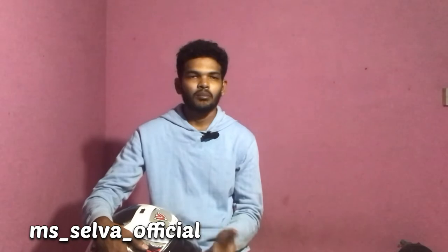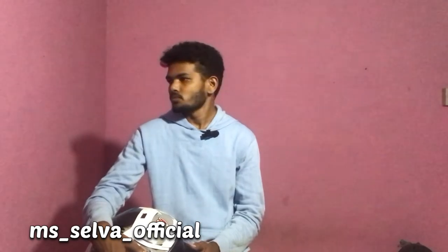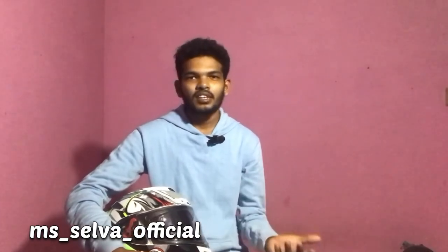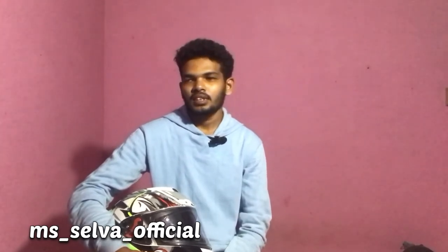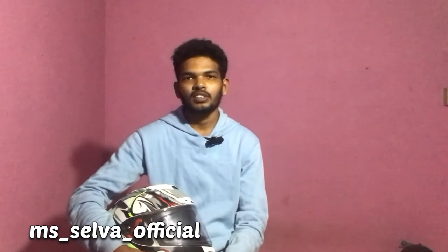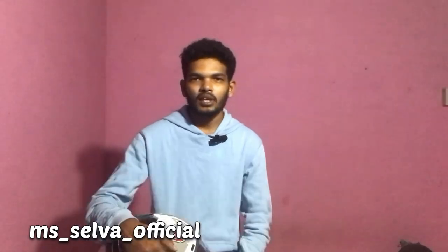Subscribe to our channel and share with my friends and relations. The helmet is a little bit less. I will do the same — like how to adjust and the locked side. Share with your friends and do your video as well. I hope you enjoyed this video. Bye bye.